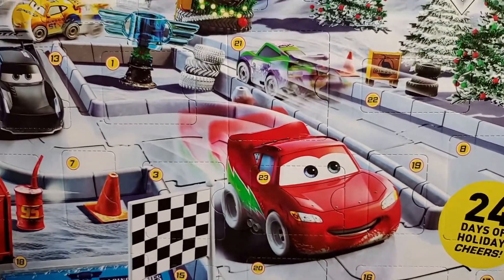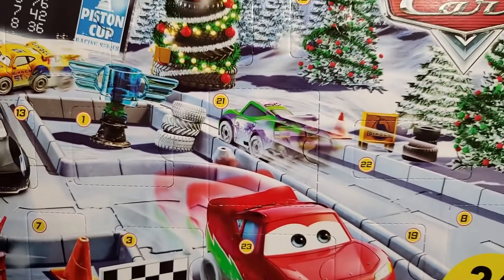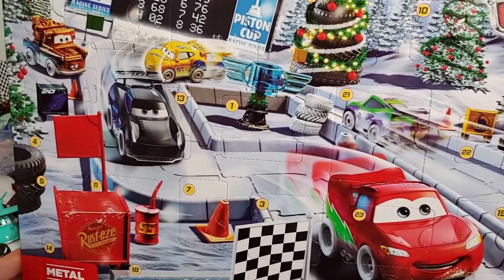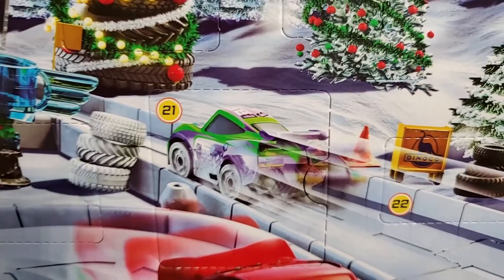It's interesting that it's got that mini there on the front — why that one? Why that car over any other? I mean, we know it's going to have Mater, Jackson Storm, Lightning McQueen, Cruz — but that racer, why that racer?